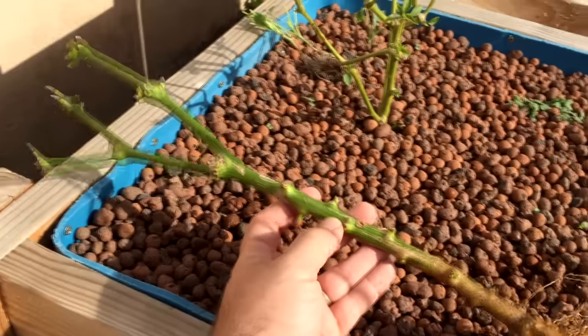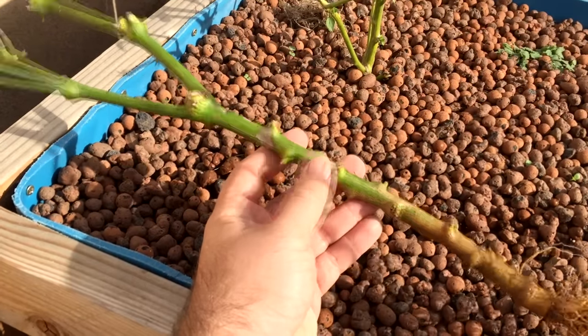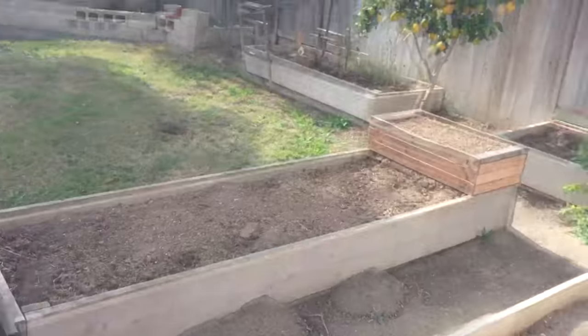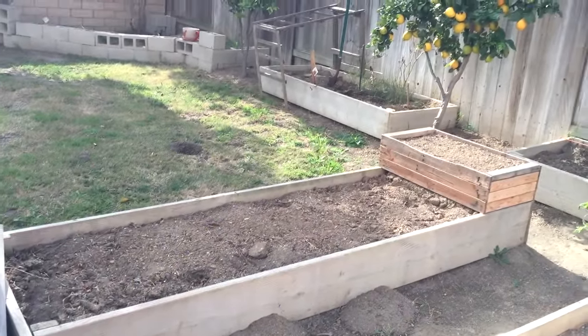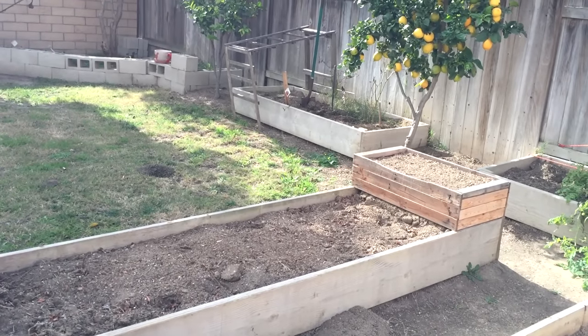So this is actually a really good banana pepper — sweet banana pepper plant that I had. I had it planted over there in my garden bed, and I need to clean out my garden beds, but my pepper plants usually survive till spring.